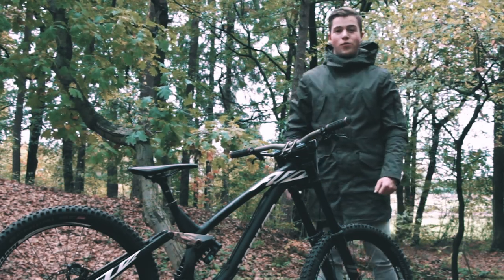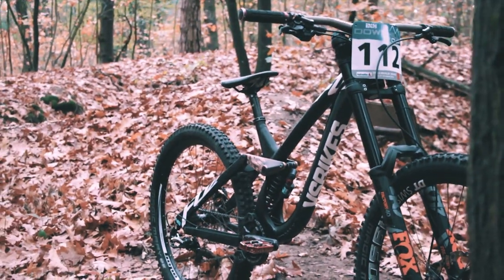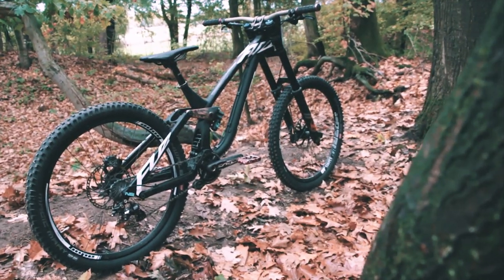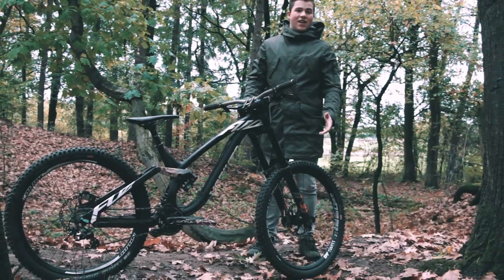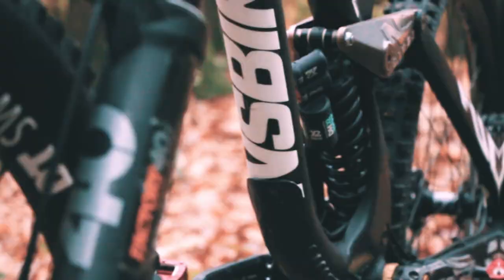What's up guys, welcome back to my YouTube channel. Today's video in a nutshell: my 2018 downhill race bike. I'm basically just going to do a rundown of all the parts I've been using for this entire season.